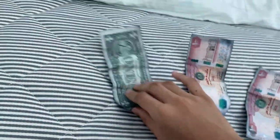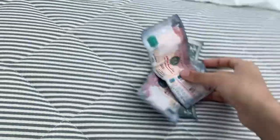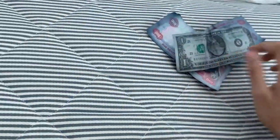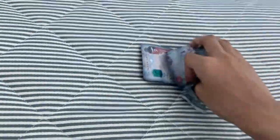At first glance it seems fake — this is a one dollar bill, there are no $100 bills here. It's just 100 dirhams, and there is no one dirham bill. But yeah, this is not usable anymore.